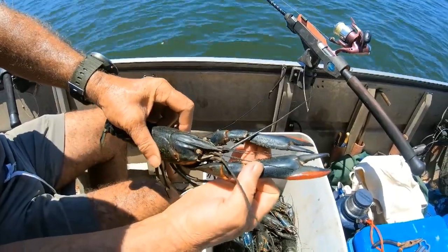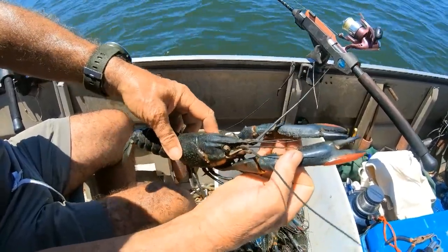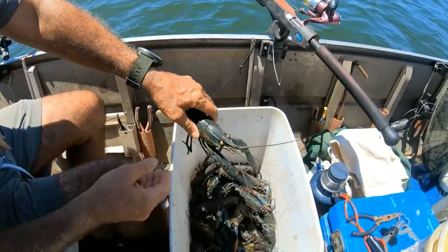What is he — 25, 26? Yeah, that's a beauty, isn't it? Yeah, there's a few of them like that in there.